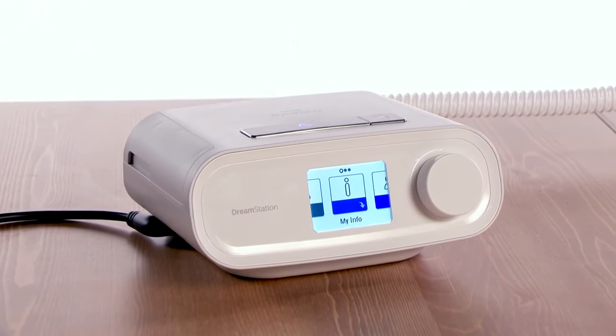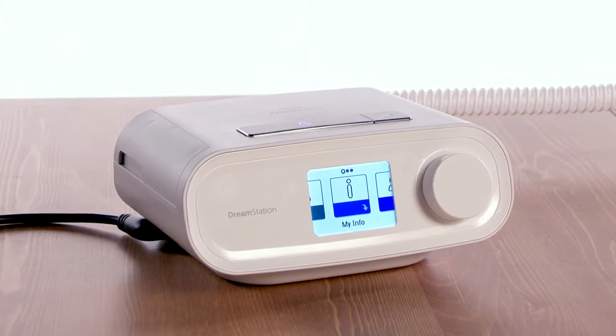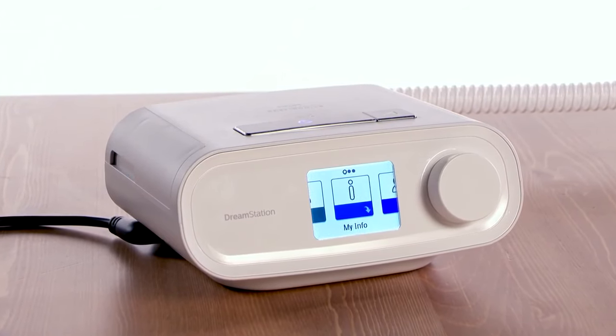Your DreamStation device is capable of transmitting therapy data to your care team through a WiFi accessory modem.